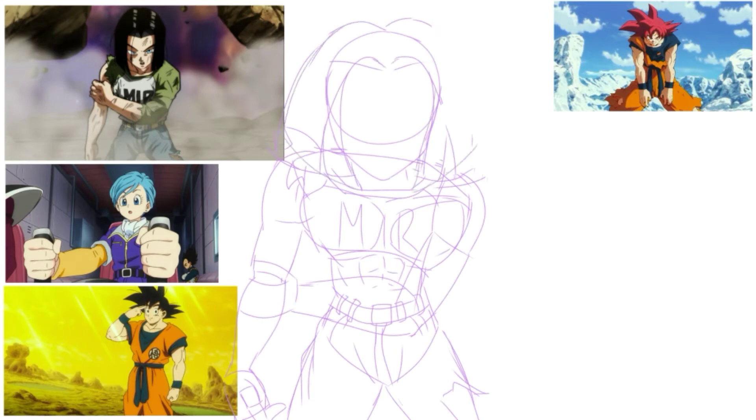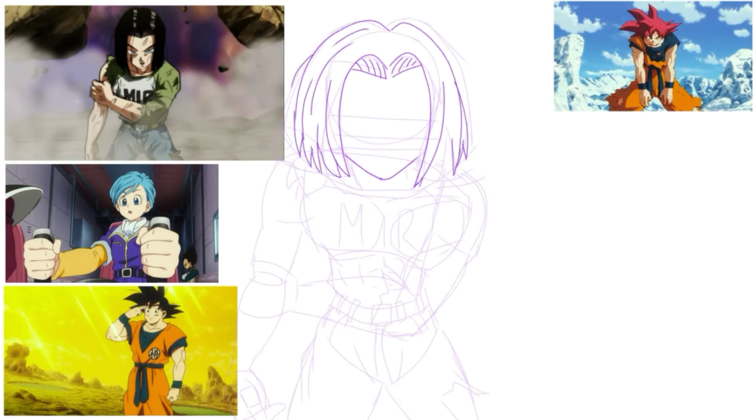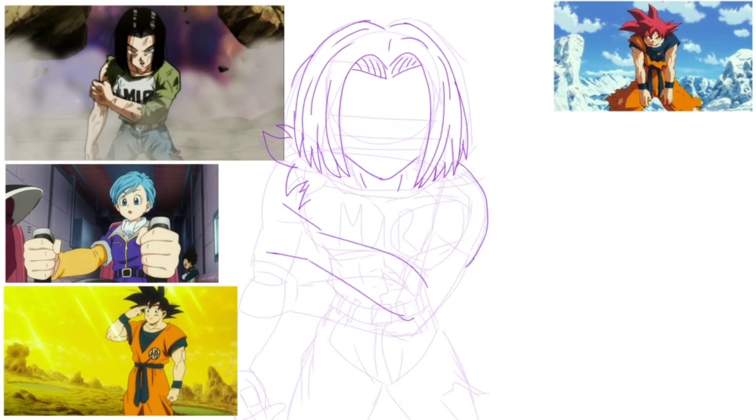Despite all that prep, whenever I actually went into the drawings — as you guys can see — I gathered a bunch of references of characters from the show in order to, as accurately as possible, replicate the style in every way based on the character I'm drawing. In this case, Android 17. I tried to use features from characters showcased in the movie to duplicate the style.